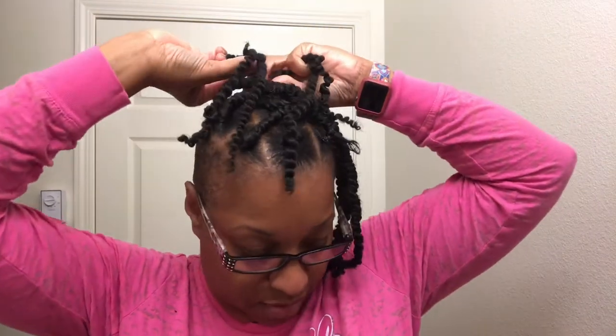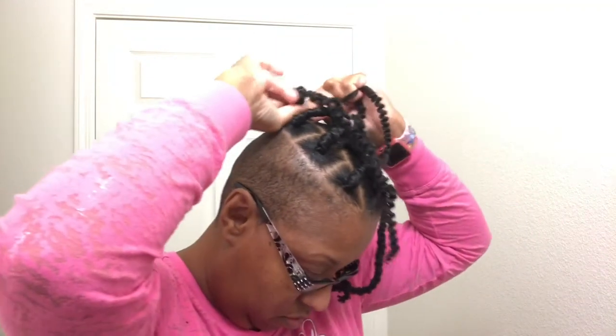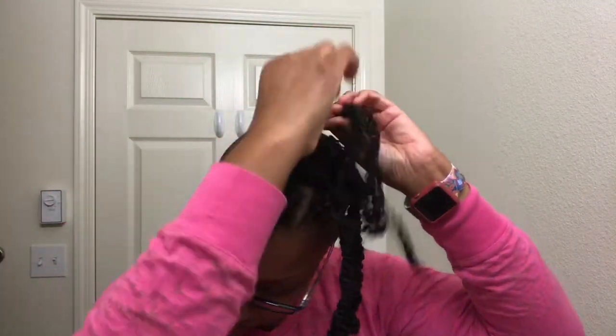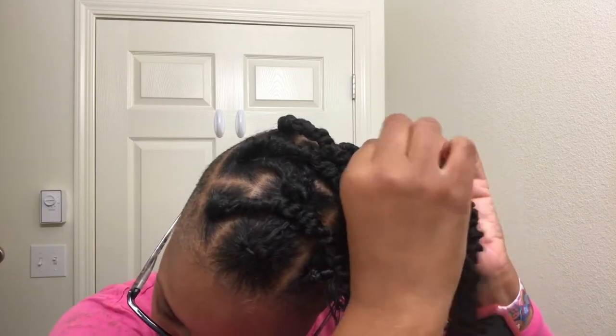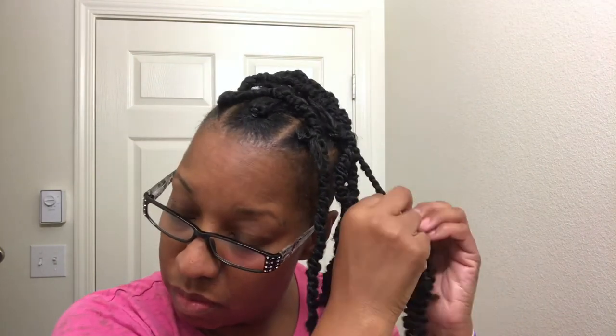I'm gonna speed this up so you can see the end. Look at it — I like it! It could be more distressed if you wrap it looser, but I like that. Look at how many braids I got in in 30 seconds — I'm so fast! Right here you're gonna see me repeating the process: starting with the two strands of hair, braiding them down until I get to almost the end of my own hair, and then starting the two-strand twist. Does this process seem easier to you than doing box braids? Drop me a comment and let me know.